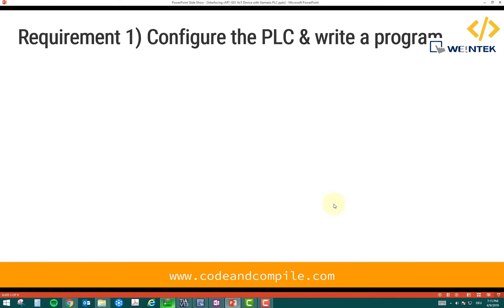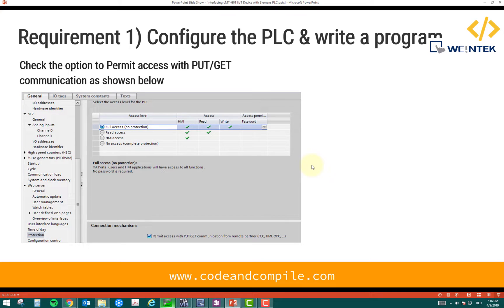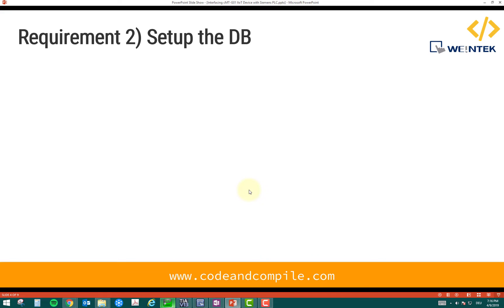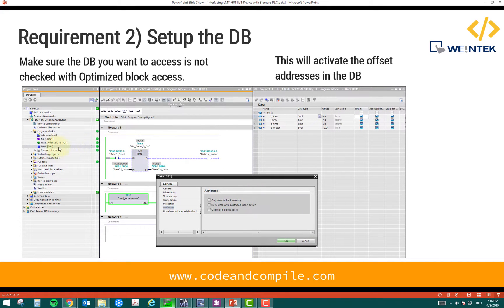There are some requirements to link this program. The first requirement is you need to check that in your PLC controller, you have some settings enabled. This is the 'permit access with PUT/GET communication' setting. You have to make sure this is enabled, because sometimes when you are unable to read information from the PLC, this is not checked. Make sure it is checked and set to full access. The second part is you need to have a program in your PLC. Also, if you want to access the DB, you have to make sure it is not optimized access — that should be unchecked.